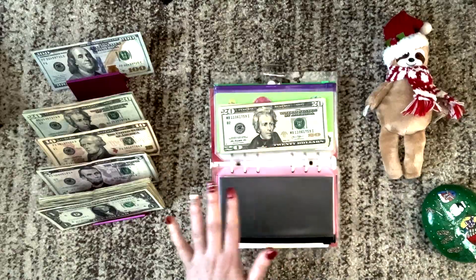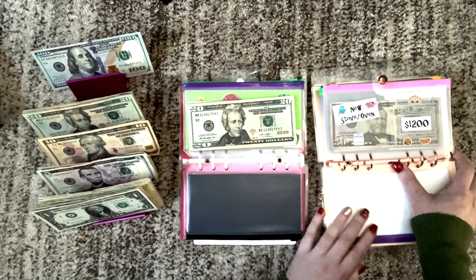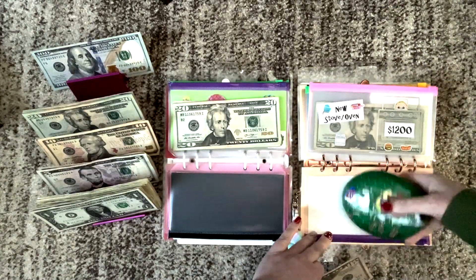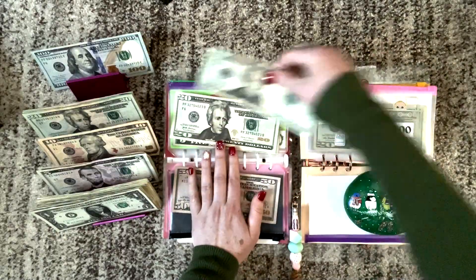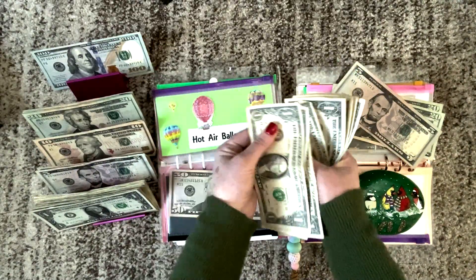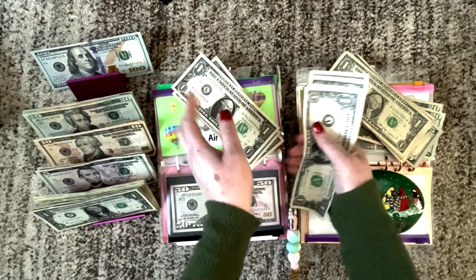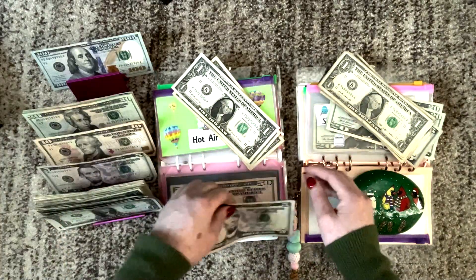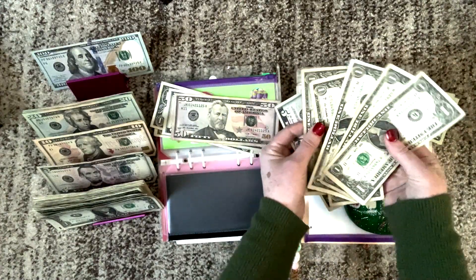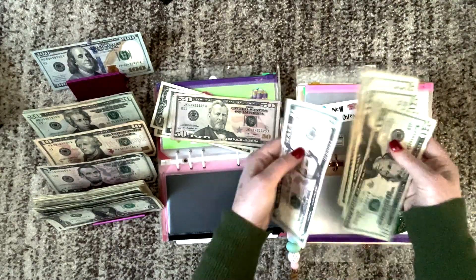Let's go ahead and make change with a $50. We'll put the 50 in here and take out 20, 40, 45, 46, 47, 48, 49, and 50. Then let's see what's left: 1, 2, 3, 4, 5, 6, 7, 8 — we'll take out three ones and use a $5 bill to round it up. Hopefully you guys followed that. This should be 50. They're really old bills but they were sticking together, and that is 50. So we'll put $50 in here.